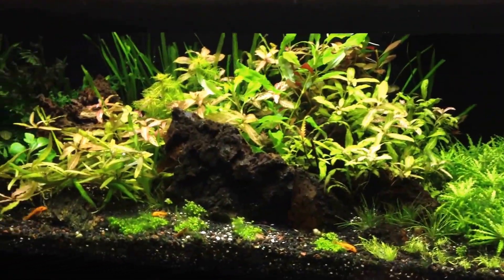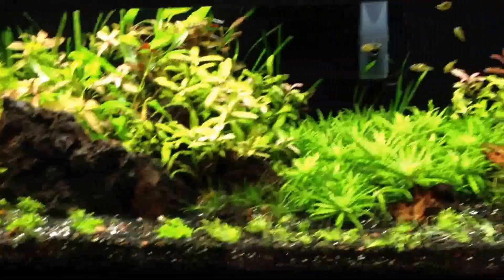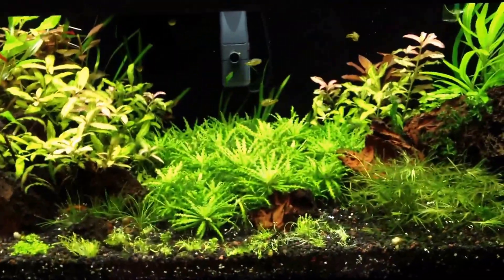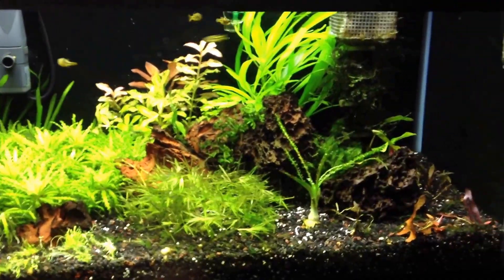Everything else is looking good, so just wanted to give y'all a little update on it. We'll go over to another tank and show y'all what we're doing there, and then I'll cut y'all loose.